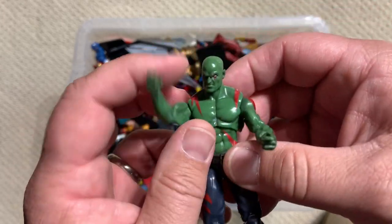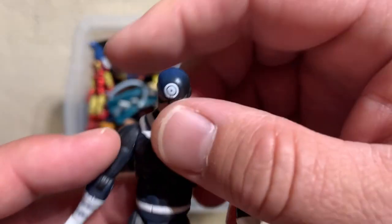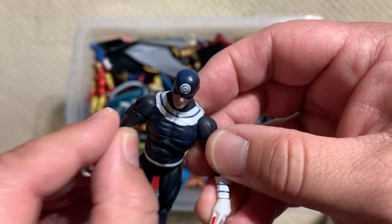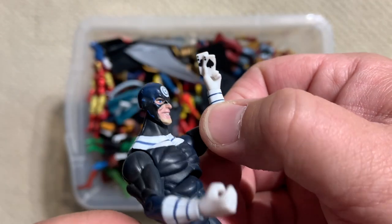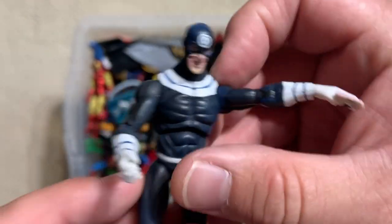Drax. Looking pretty good. Bullseye — certainly a better head sculpt on this Bullseye than the Toy Biz Marvel Legends one. He comes with some playing cards in his hand, ready to slice you right through the throat.